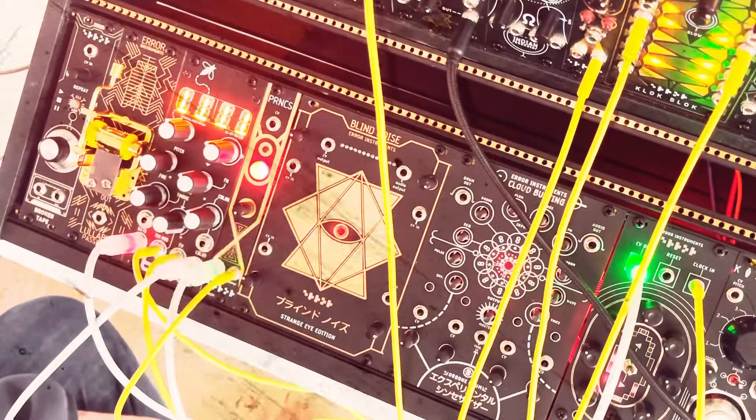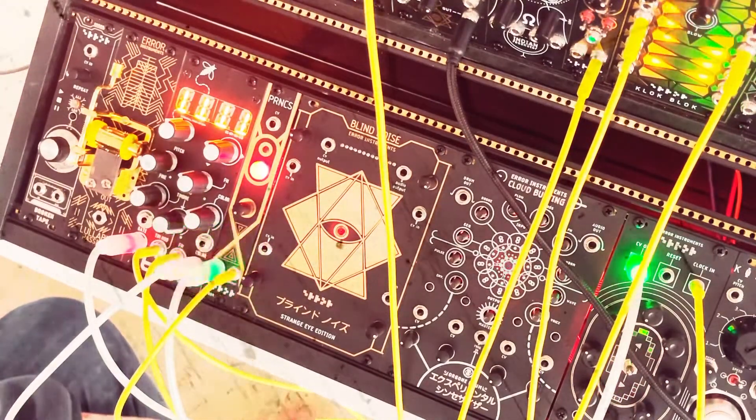It's between distortion, ring modulation, phaser, and delay — it's really something weird. You can also just put a trigger in there if you want to have a Karplus-Strong drum.